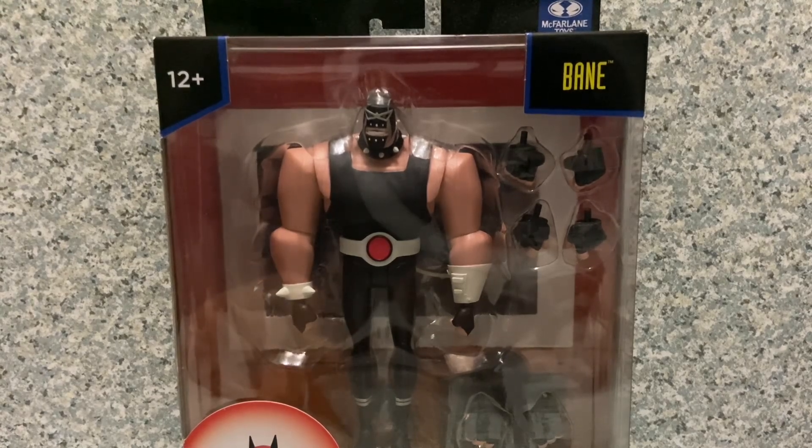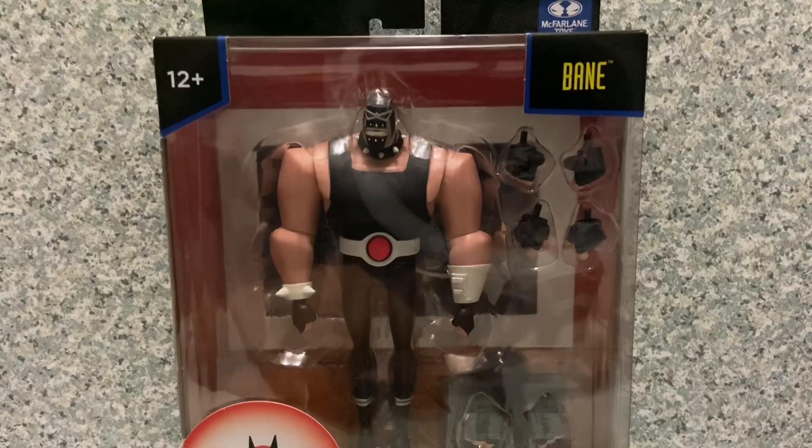Hello DC fans, this is JAR369 and welcome back for another figure review. Today I'll be taking a look at the McFarlane Toys New Batman Adventures Bane figure, originally made by DC Direct slash DC Collectibles.